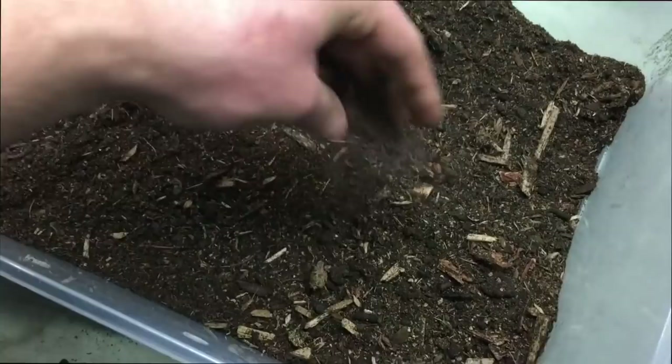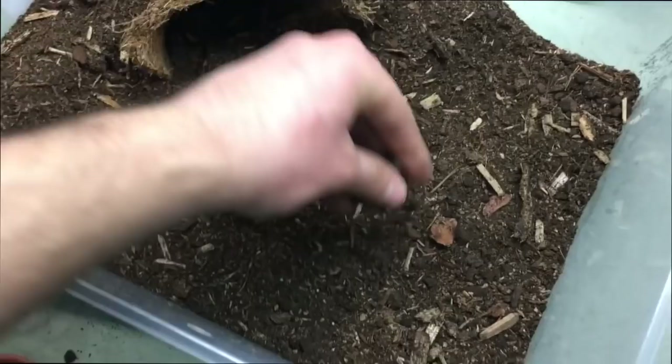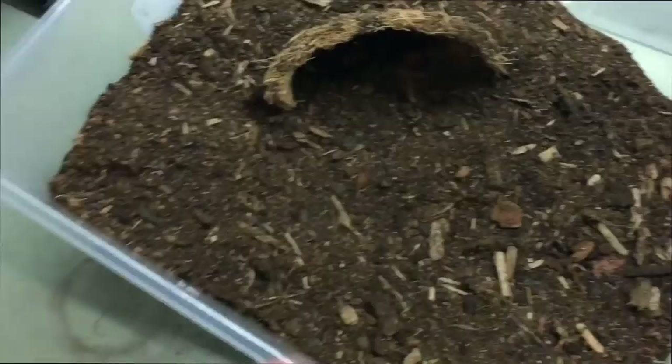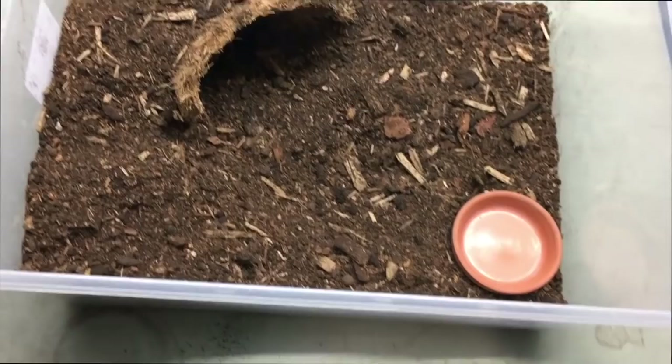Some of them will put their boluses in there, which is interesting — they use it almost like a bathroom or a garbage if you will. For those of you who don't know, a bolus is the remaining matter left over from a consumed prey item. So when your tarantula eats, whatever is left over is like a little white ball of digestive enzymes and webbing. So yeah, a few of them will leave the bolus there. But that's looking pretty good, and I just need a water dish and I think we're ready to go. So we're going to move this lovely lady into her new enclosure.